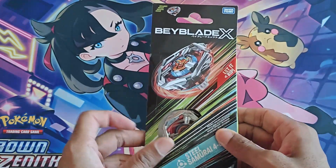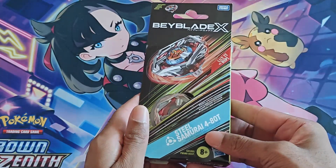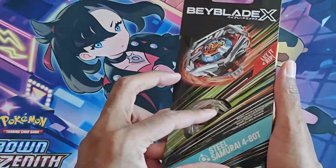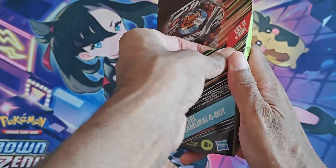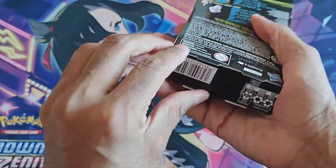What's going on everyone? I have the long-awaited Samurai — oh, no, this isn't Samurai Saber, this is Steel Samurai, the Hasbro exclusive. Well, this is what I never got, so time to open this baby up and see how it works, and if I had to guess, it's gonna work just like another Beyblade.